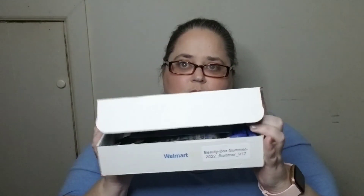So that box already has a face sunscreen, travel toothpaste, shampoo and conditioner foil pack, Liquid IV, and a face cleanser — it's already better than the first one. Now this one seems heavier, and this one is variation 17. Let's see.